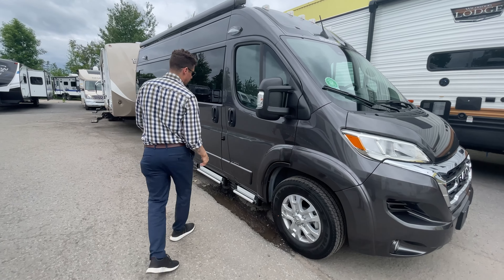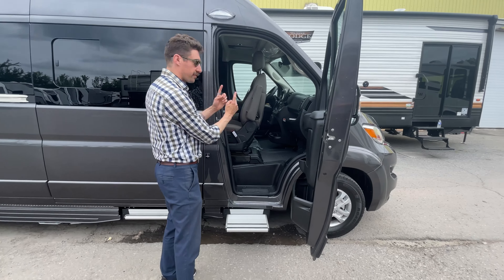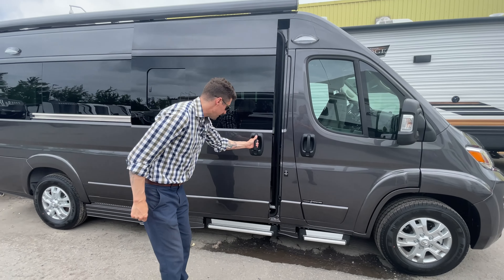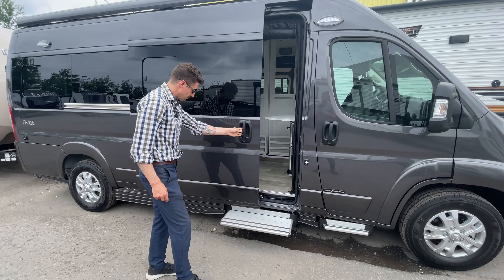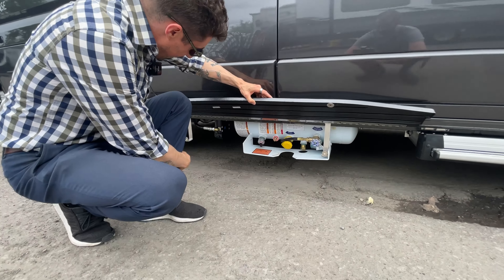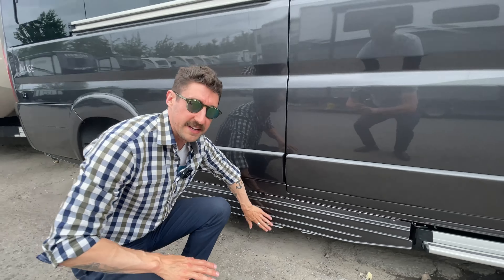On this Chase you'll notice electric power steps with the swivel seat as well. Both the passenger and the captain's seat swivel. You also have the power step in your main sliding door here, which is really nice. Notice the finishings on these Roadtreks — this is where the propane is and it's just a really nice clean finish. It's all magnetized as well.